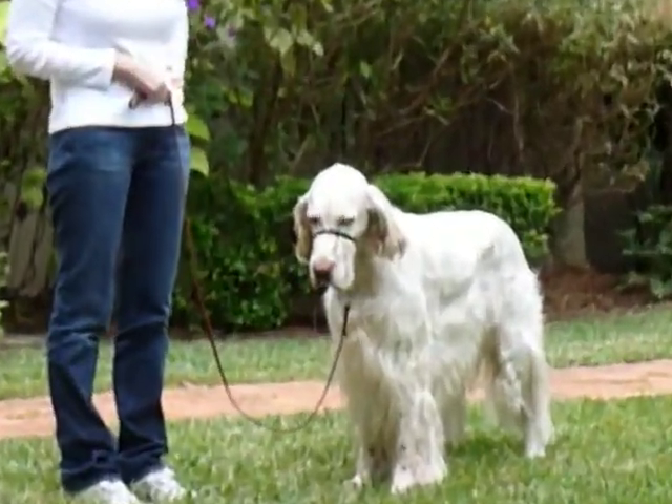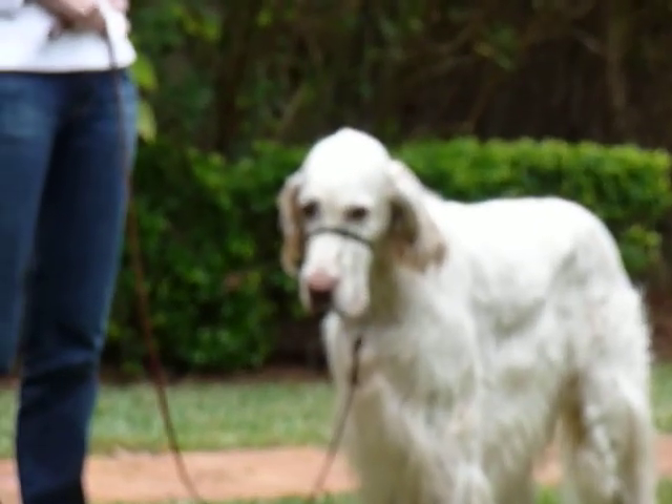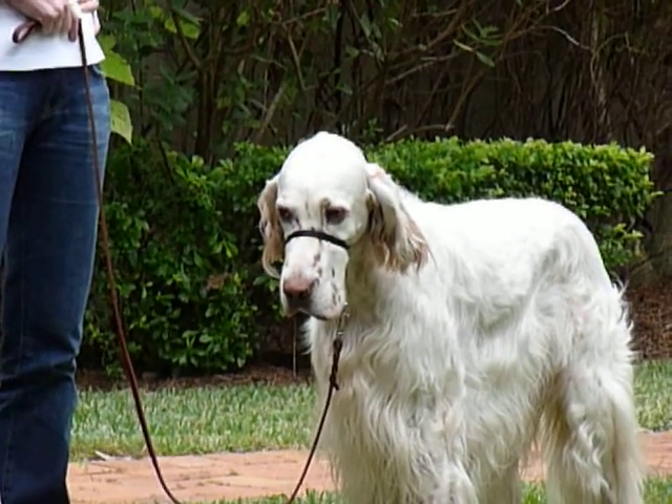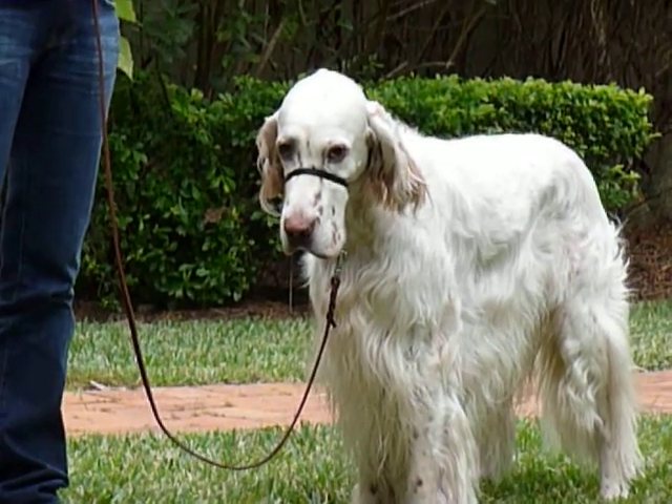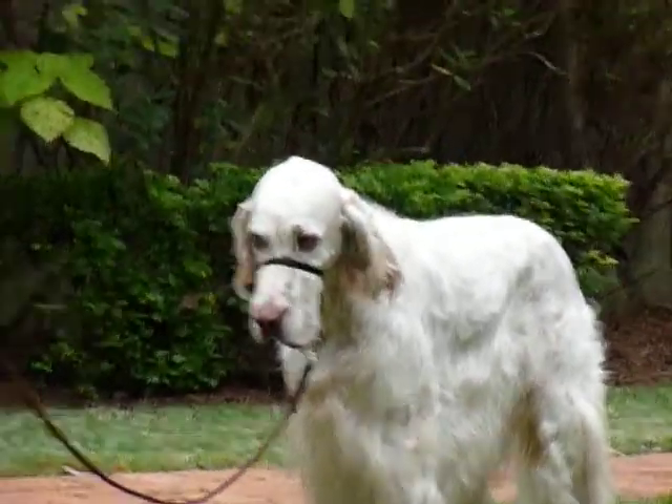This is the look of a very unhappy setter, saying, I don't like this. What did I do wrong? I'm so upset. Sorry, Doug.